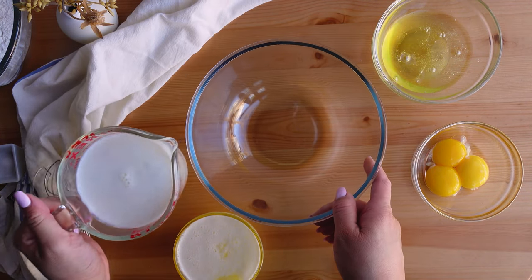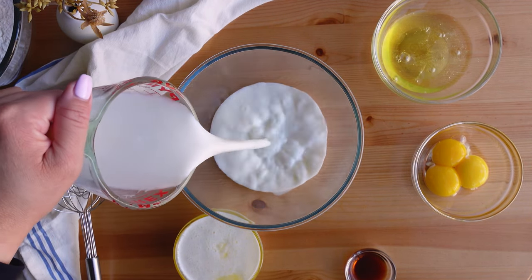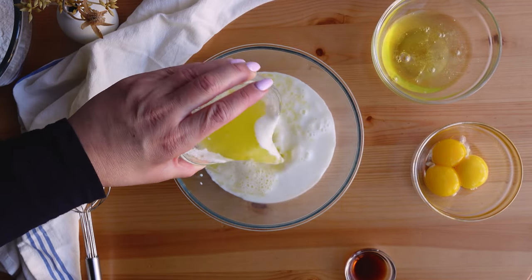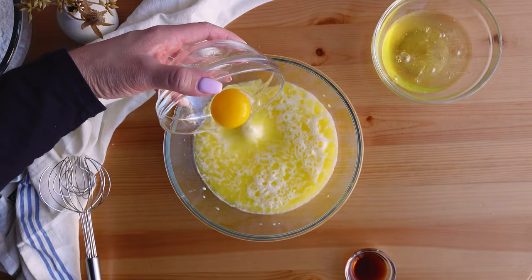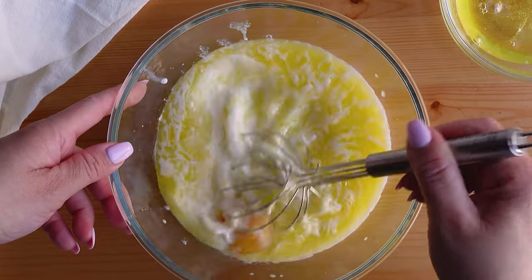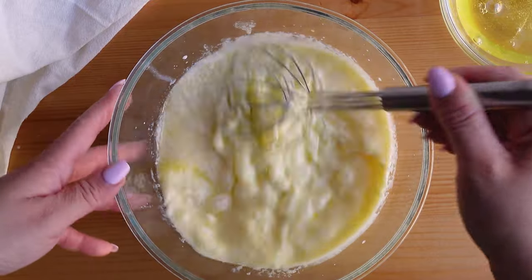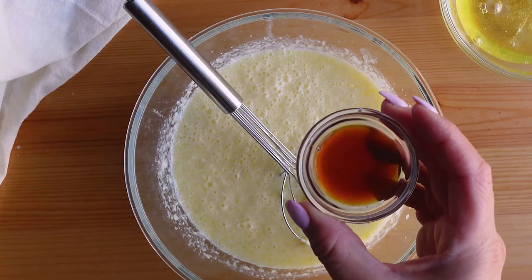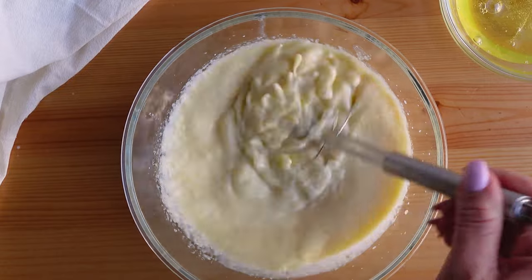The first step is to combine the wet ingredients. I have a larger bowl and add the buttermilk first, then the melted butter, followed by the egg yolks, and whisk everything together. I often get questions about the whisk I use — it's a double balloon whisk, my favorite, and it can be found on my favorites link on my website. It's lightweight, easy to use and clean, and perfect for whisking eggs. I also add the vanilla extract, mix that in, and then set it aside while I work on the dry ingredients.